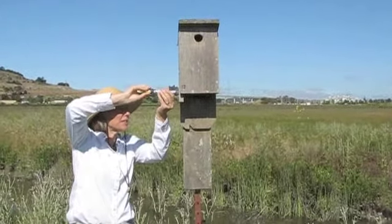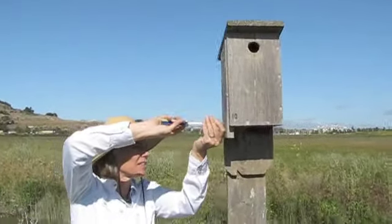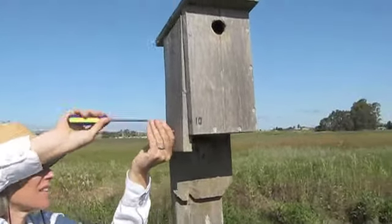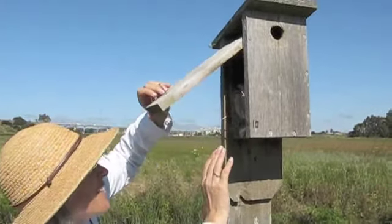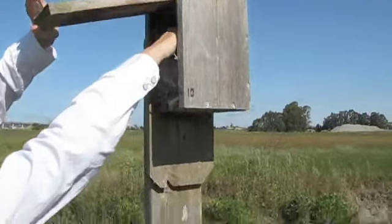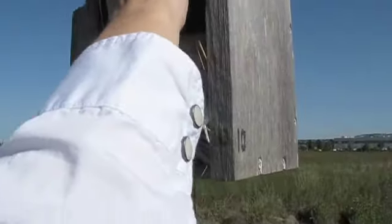Open this up. See if anybody's been in here. Alright. So here's your nest. You'll see they like a lot of feathers in there. What have we got? We have a bunch — three eggs in there.